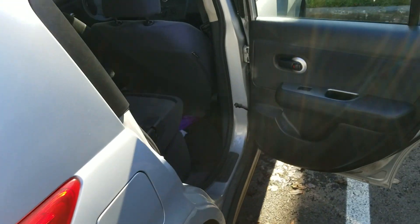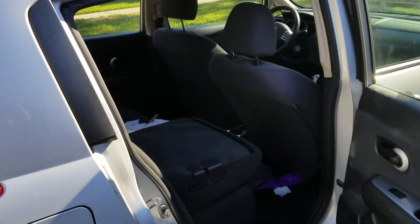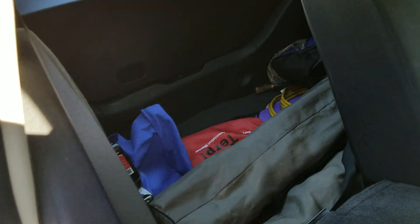So what you've got to do is open the rear passenger door and fold down the seat back there so you can access the cargo area.